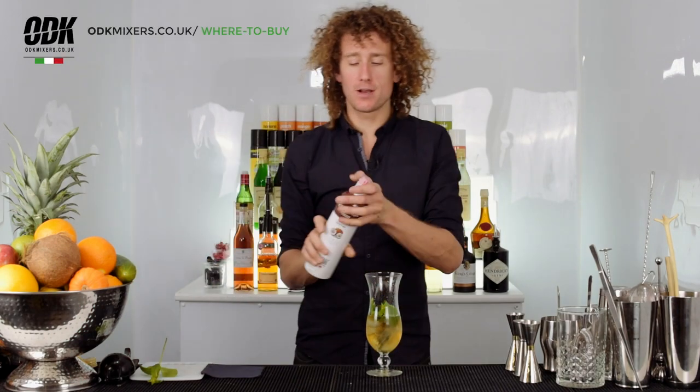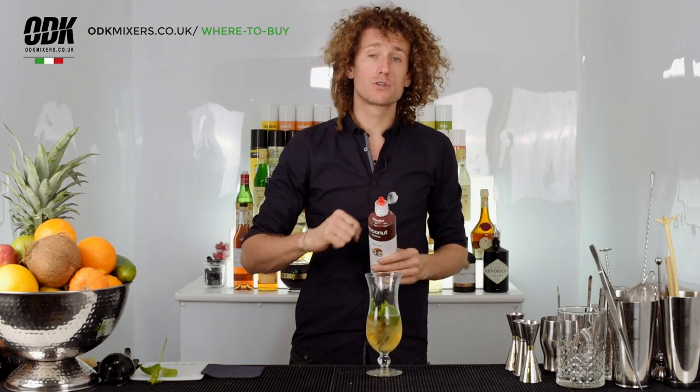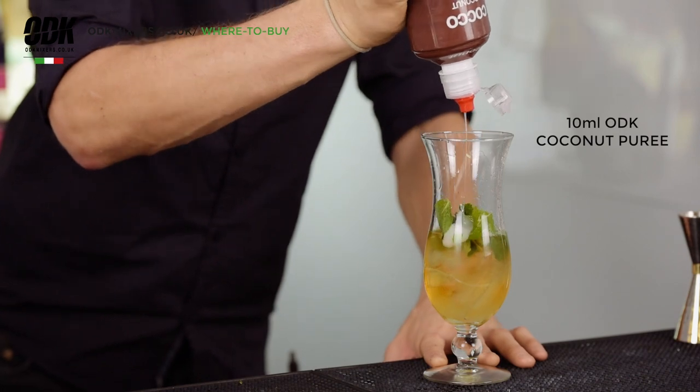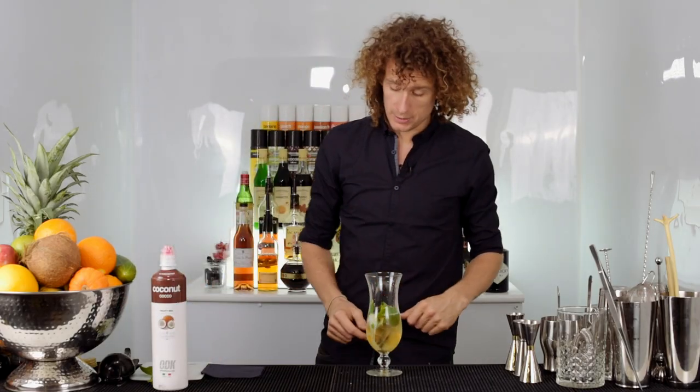Next is the ODK coconut. You don't need a lot of this in the cocktail — it's got a good strong flavor, so less is more. Put about 10ml in there and you'll get a good strong flavor coming into the cocktail.